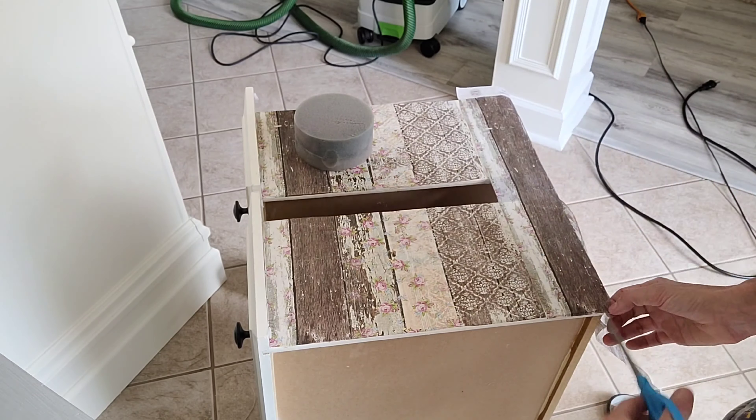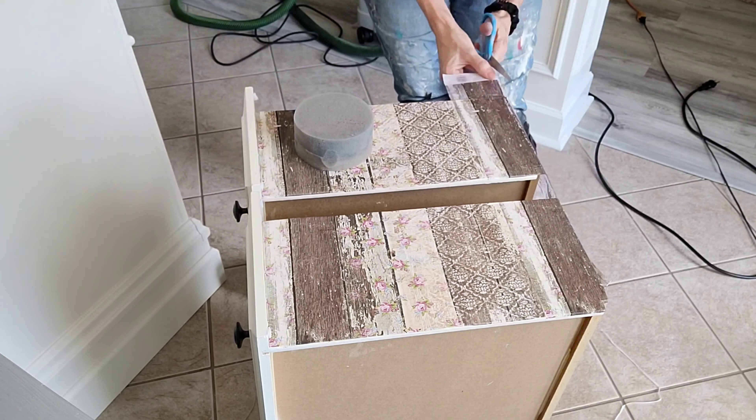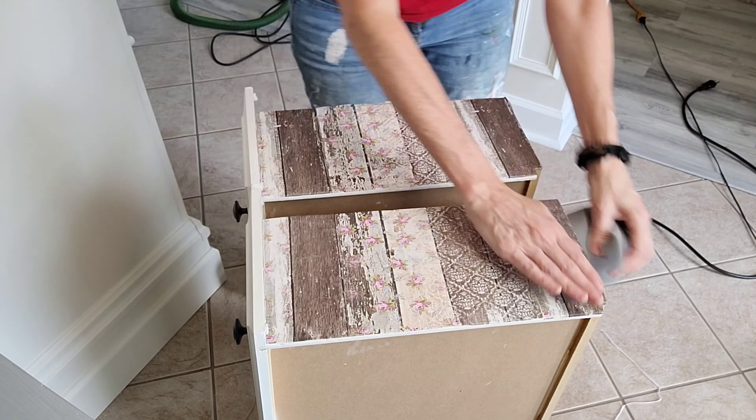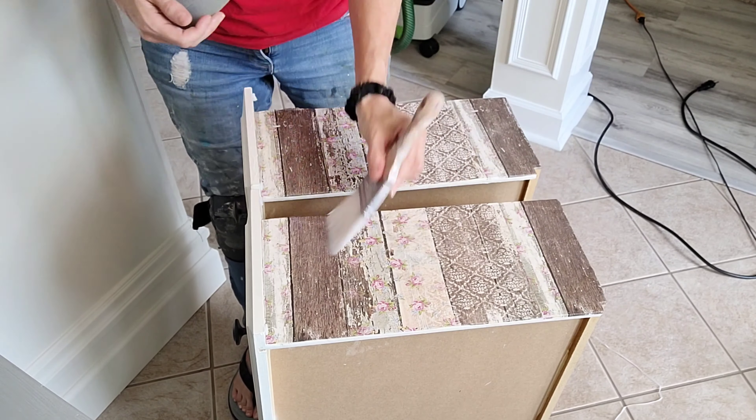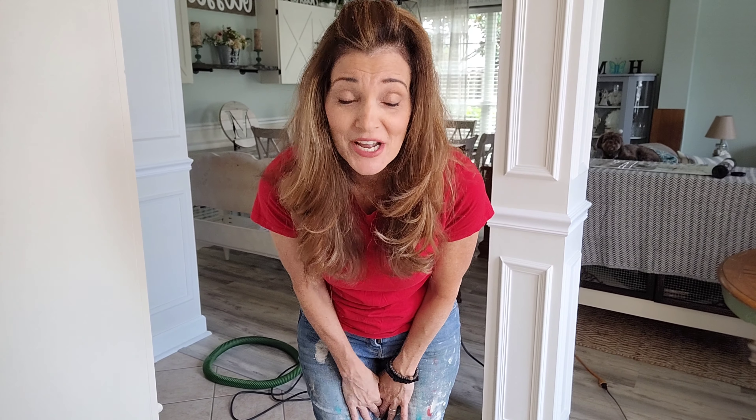I didn't worry too much about the trimming being too perfect on the edges because I realized I could sand afterwards. Then after putting a good coat of polycrylic on top, I smoothed out any bubbles using my true applicator sponge. So for my first time doing decoupage, that was interesting — it was fairly easy.